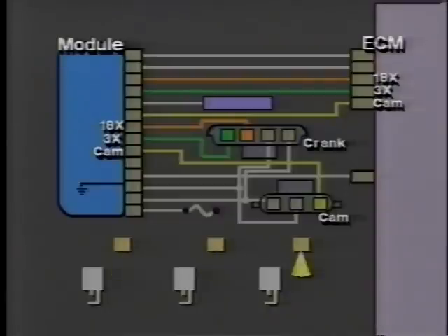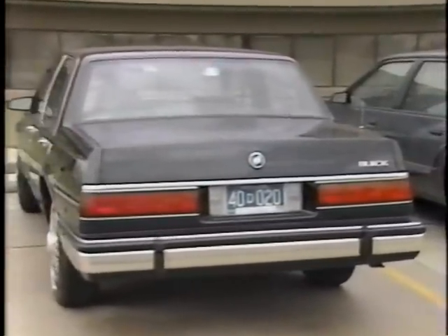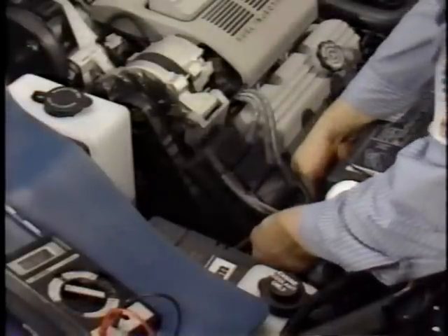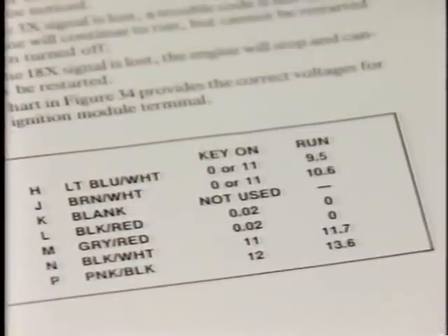Troubleshooting the fast start ignition is similar to previous systems, with these exceptions: if the cam signal is lost, a code 41 will be set — the engine will continue to run and can be restarted, but a loss in performance may be noticed. If the 3x signal is lost, a trouble code is not set, the engine continues to run but cannot be restarted. If the 18x signal is lost, the engine stops and cannot be restarted. So if a customer complains the car ran fine but could not be restarted, one possible cause is a missing 3x signal — the 3x signal voltage at terminal H should be 9.5 volts with the engine cranking. The reference manual provides correct voltage readings for each ignition module terminal, both with the key on and with the engine running or cranking.